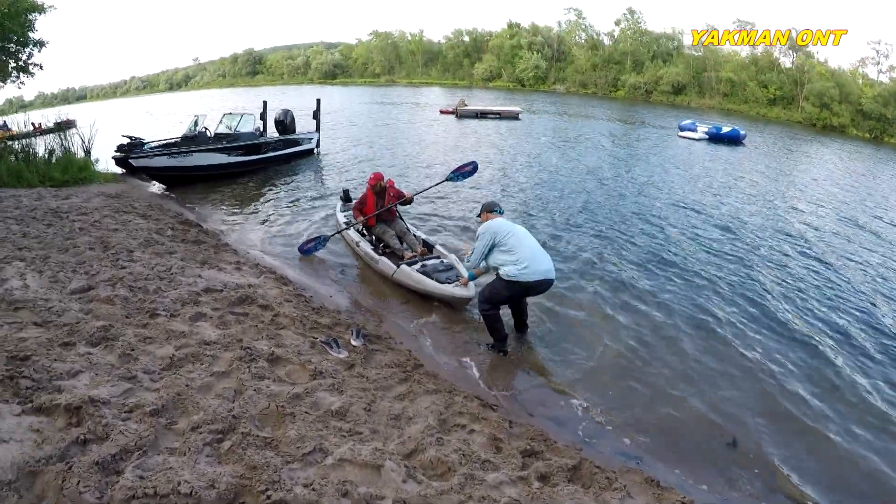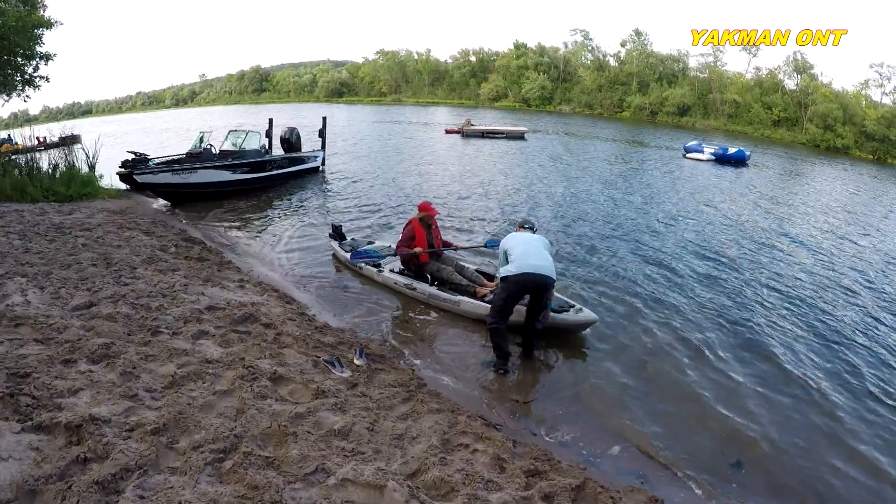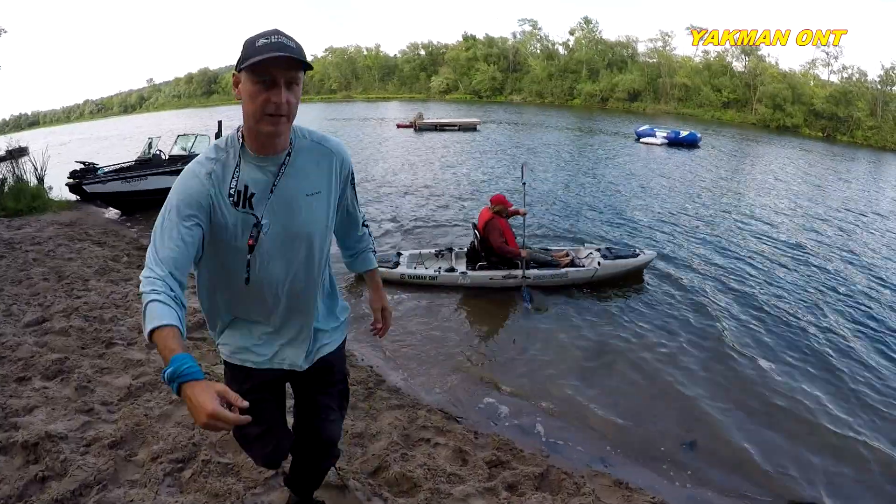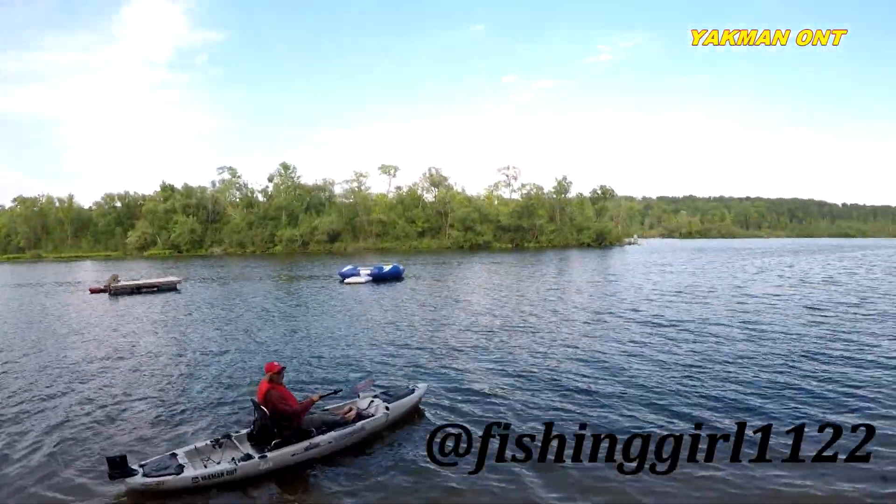If you do tippy a little, don't worry — you're not going to go over. We'll just chill out, you'll be fine. There's Erica, fishing girl. Go baby!